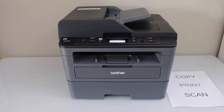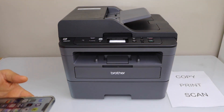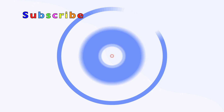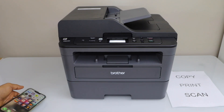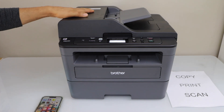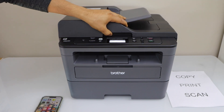In this video I am going to show you how to do the scanning with your Brother DCPL2550DW all-in-one laser printer. So there are two ways to do the scanning. You can use the ADF tray for scanning multiple pages, or you can use the scanner bed to scan passports or IDs.